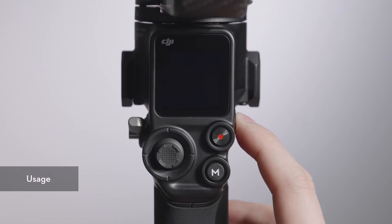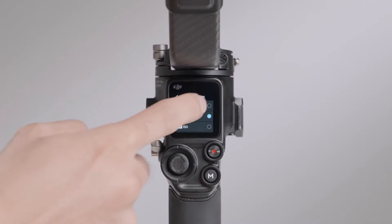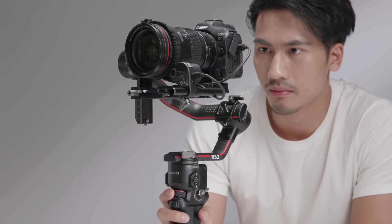Usage: Power on DJI RS2 and swipe up on the touchscreen. Find dial functions and select focus motor. You can then use the front dial to control the focus motor to focus or zoom.